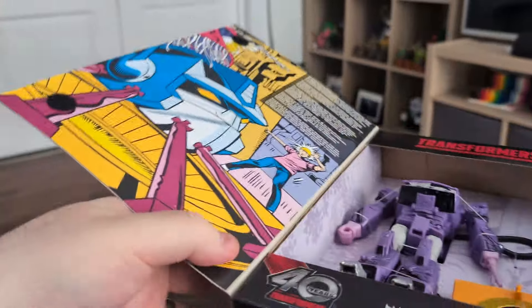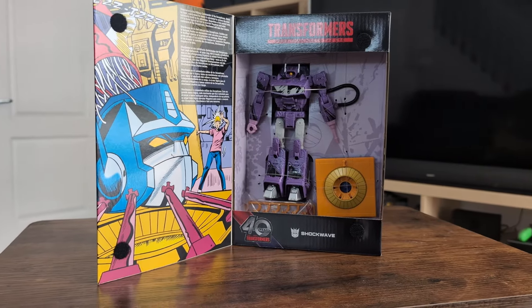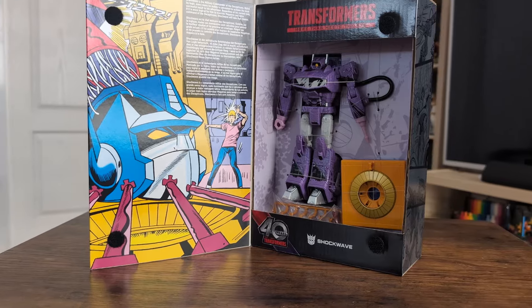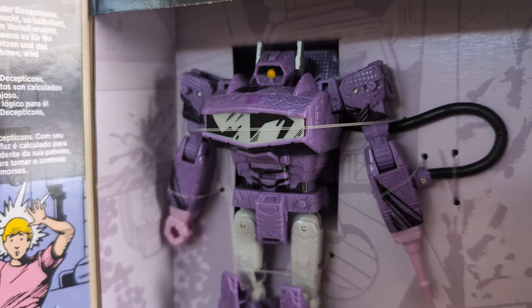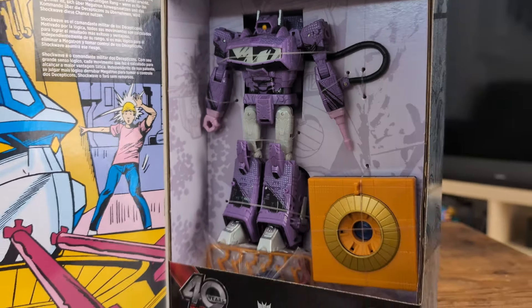Each box opens up with these Velcro tabs and we can see the lad inside — it's so classy. On the inner cover we get some comic art and a little blurb about Shockwave in different languages, which is nice. We get a good few accessories with each of the toys. I wasn't that bothered about the idea of getting another Shockwave toy until I saw both the colour and the finish here.